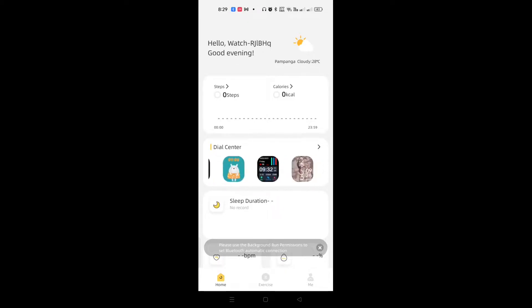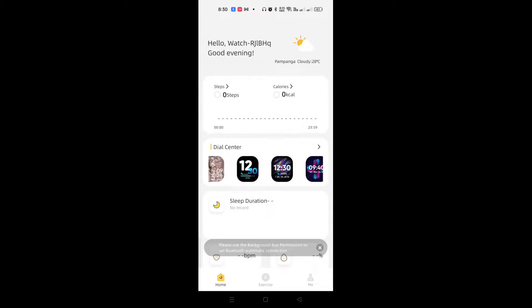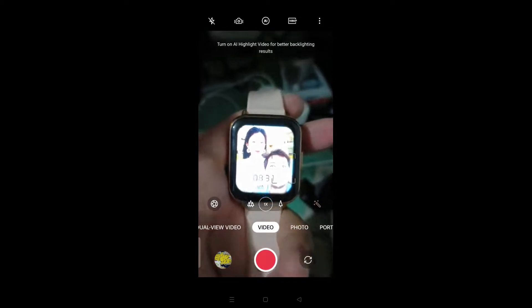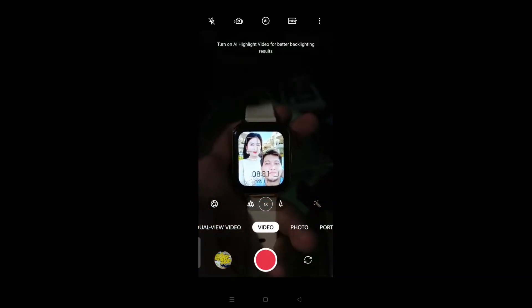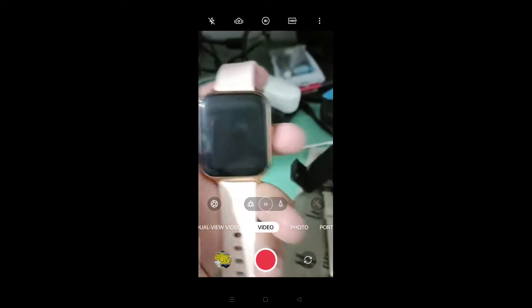Those are the dial options — basically the wallpaper or interface you can use on your watch. You can even upload your own photo if you want your picture on your smartwatch. Just like on my wife's watch — let me grab it to show you. You can upload or download your own photo. As you can see, we used our photo from Boracay as the wallpaper on the watch.